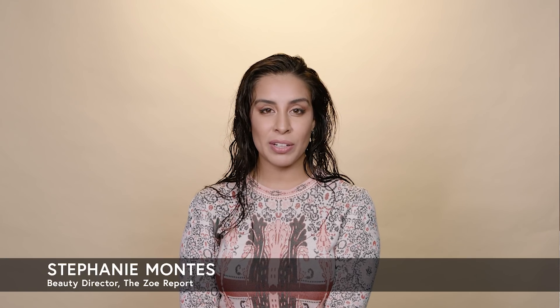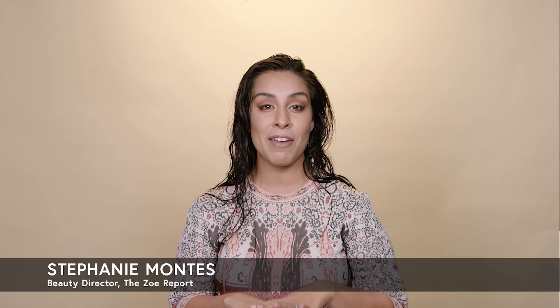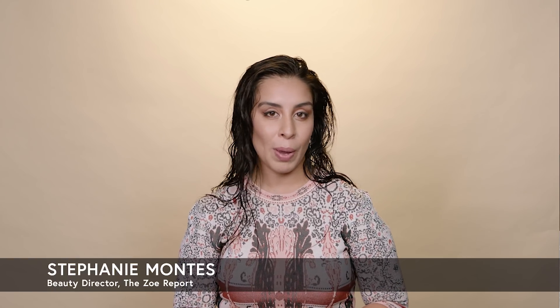Hi, everybody. It's Stephanie, the beauty director at the Zoe Report. I'm going to show you how to get a perfect blowout, including my favorite step, which I consider my secret weapon.